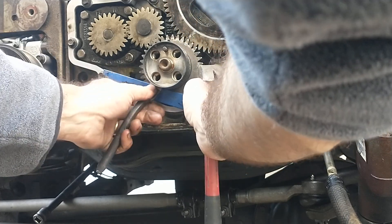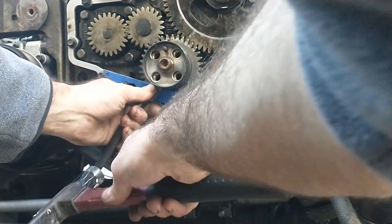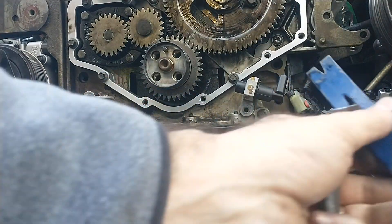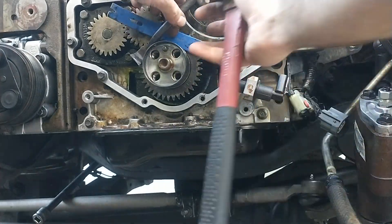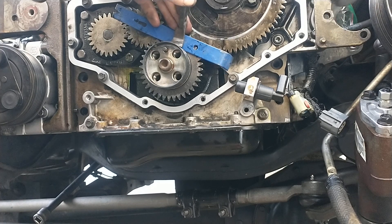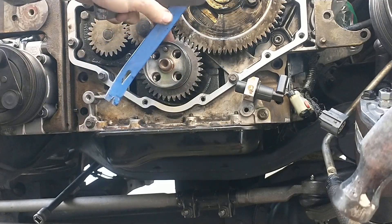Just trying not to mar any gasket surfaces. Probably need a thicker piece of steel now, just to raise that up off of there more. She wants to come off of there — she's getting off of there.